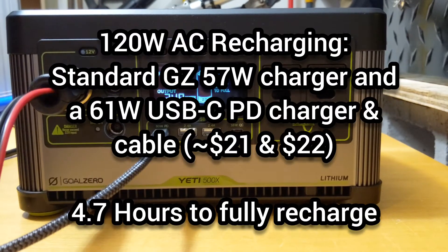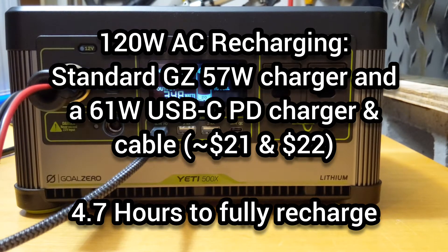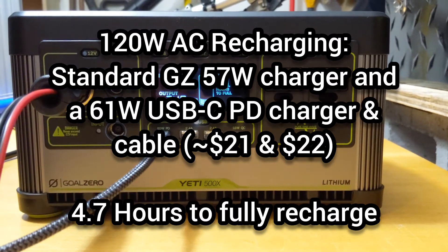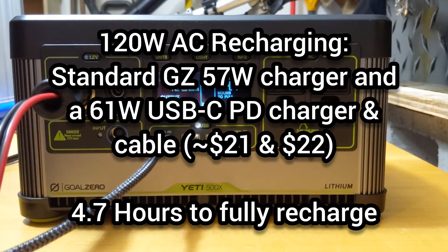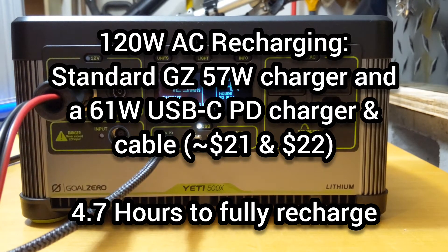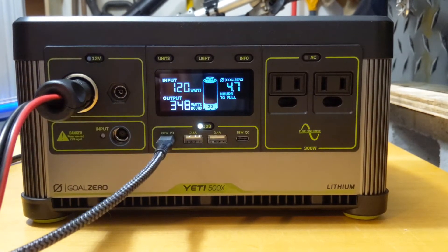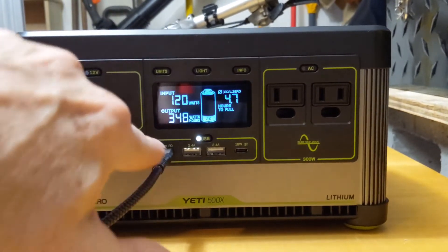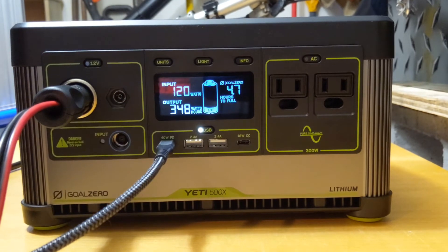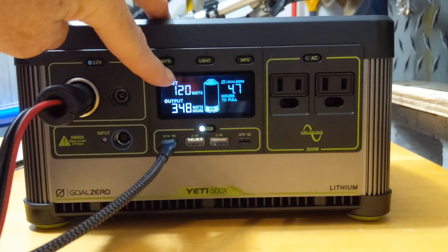Since we need to run another test, I figured I'd show you what it's like to recharge the Yeti 500X. Here I'm using two power sources to recharge. I have the power supply that came with the unit plugged into the back, indicating the flashing blue light, and that supplies about 60 watts of recharging power. I've also plugged in a USB-C power delivery cable here, and that provides an additional 60 watts of charging power, bringing the total to 120 watts.